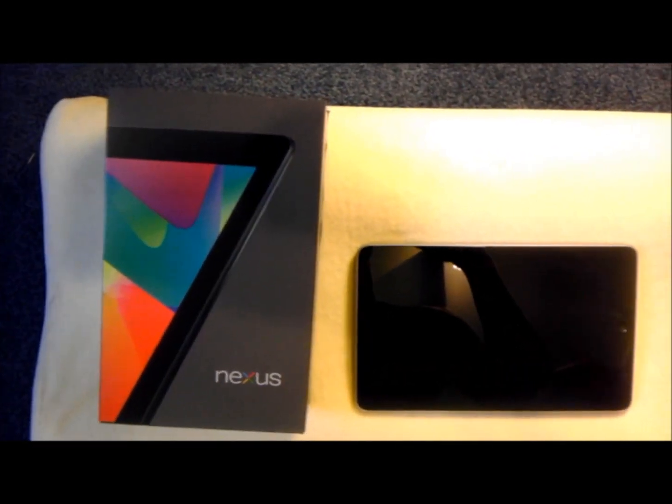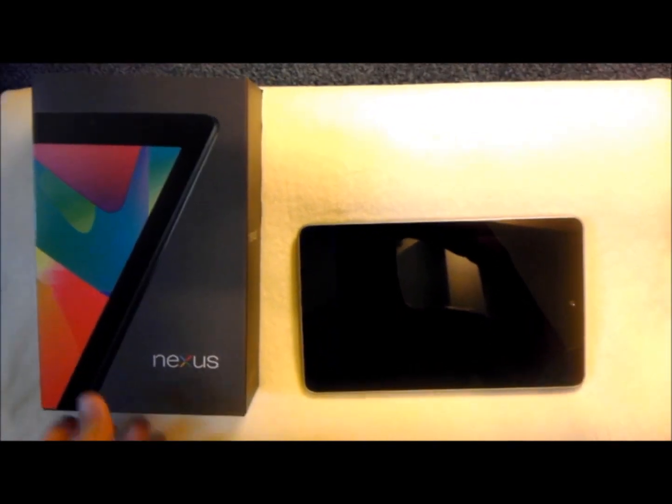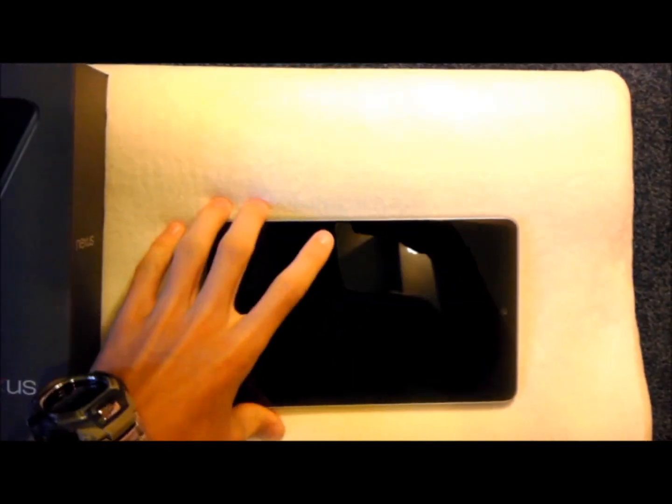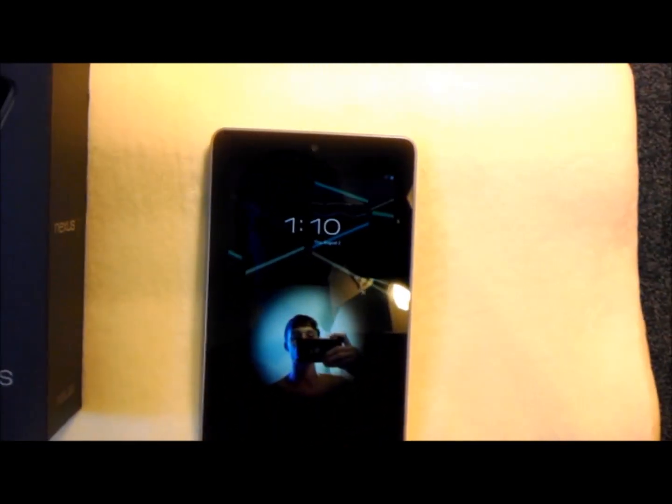Hey guys, sorry for the semi-poor quality of this video, I can't find my good camera. But here you can see I have my new Nexus 7 from Google, made by Asus.